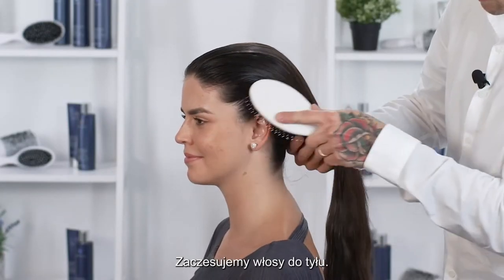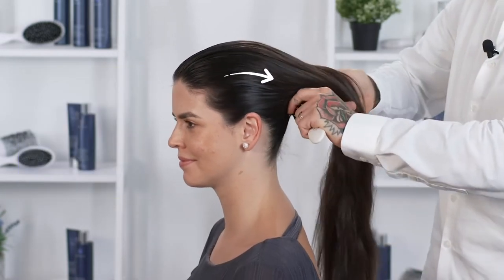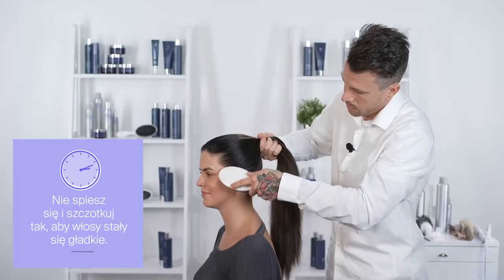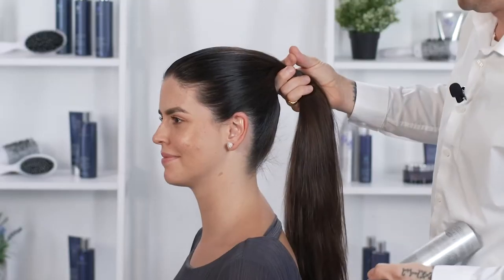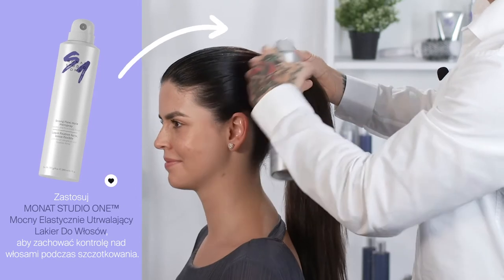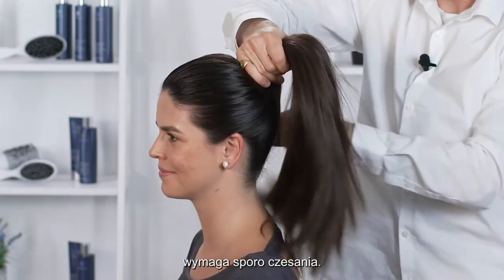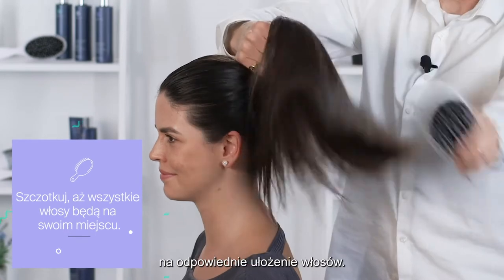We're going to begin brushing the hair back. With a high ponytail or any sleek ponytail, you're going to have to brush the hair quite a bit. It does take some time to get it perfect — don't be afraid to take a few minutes to really get the hair into place. You can work in some hairspray as we go. It's a lot of brushing to get all the hair into place, so don't be afraid to spend a few minutes working the hair where you need it to go.